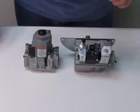Just do remember, the orifices need to be changed too. If you have orifices for natural gas, you need to change them over to propane.